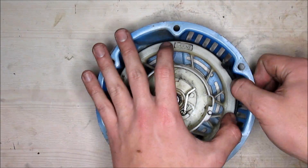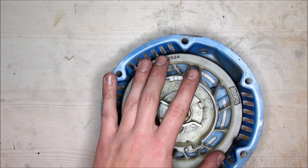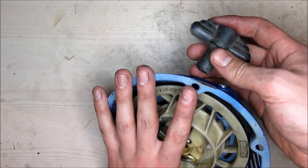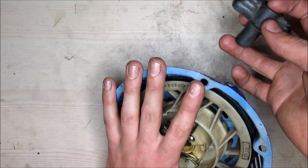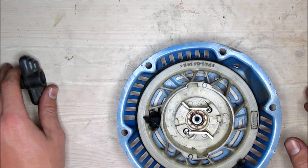Next, you'll have a handle hanging out here. You want to cut that off so you can relieve tension in here, so that the spring doesn't shoot at you. You can do that by just cutting the rope closest to the actual handle, and once you get that, you can put it aside.